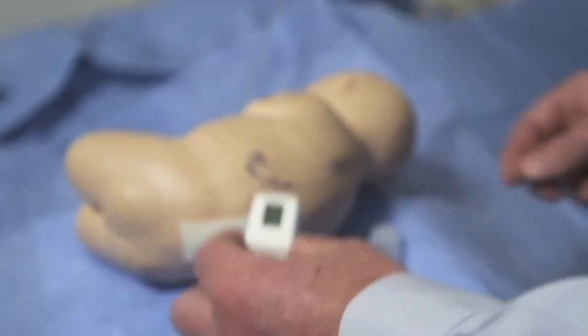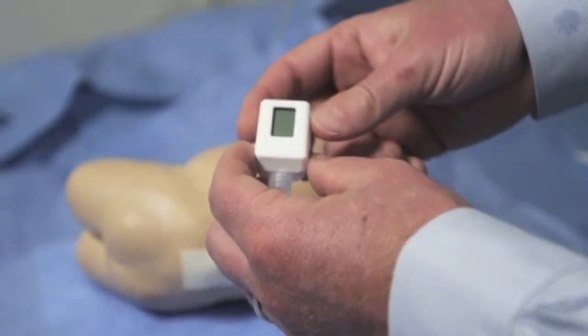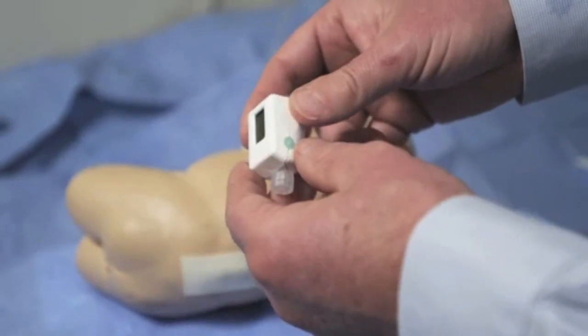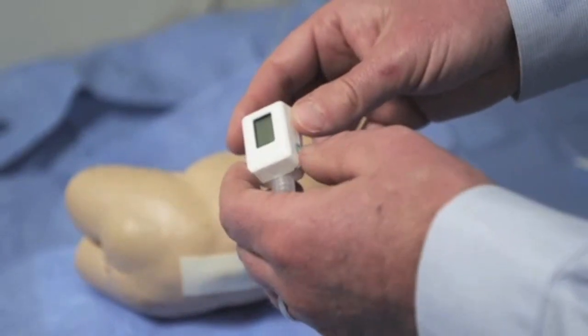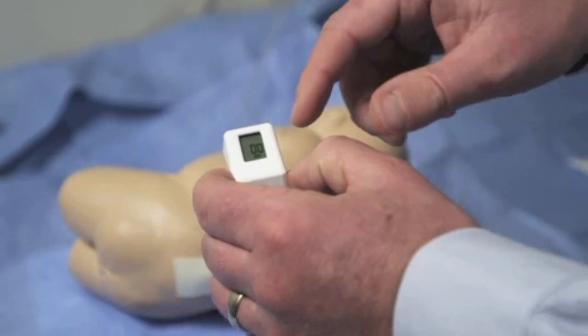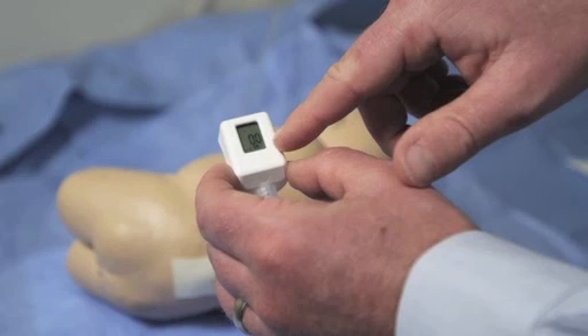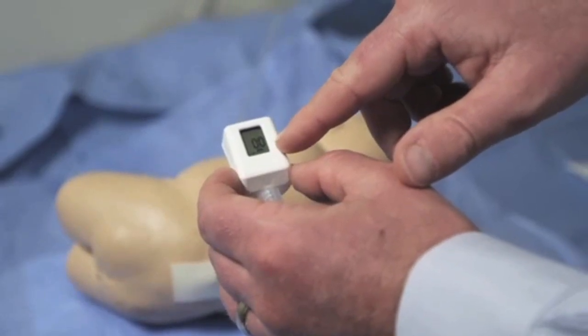Once the device is removed from its sterile pouch, it can be turned on and calibrated by depressing the green button on the side of the device. It's important that the button is depressed long enough until 00 is displayed on the screen, at which point the device is turned on, calibrated, and ready for use.